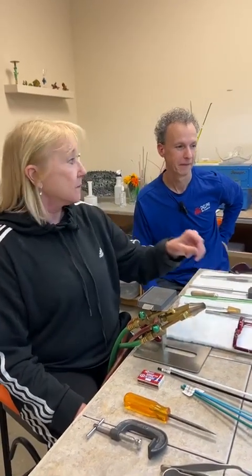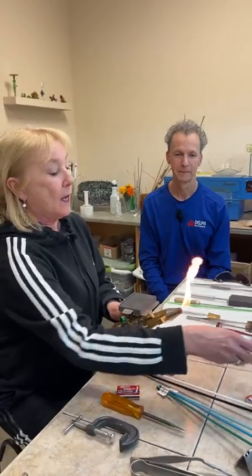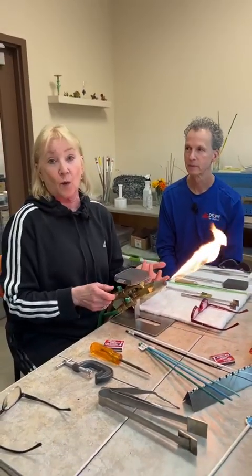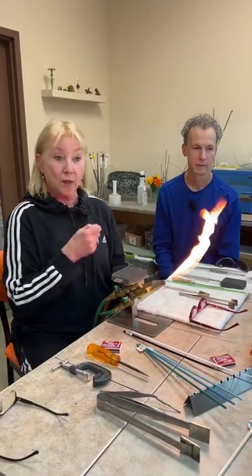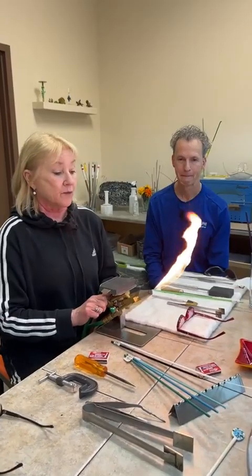I've dipped these mandrels in the bead release and let them air dry. For those of you who are fusers, it's basically like kiln wash — if I didn't have them coated, the molten glass would weld to the hot steel and we'd never get anything off.